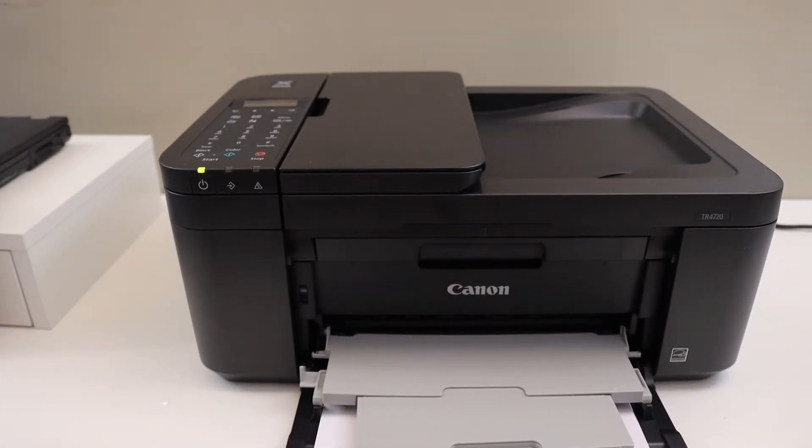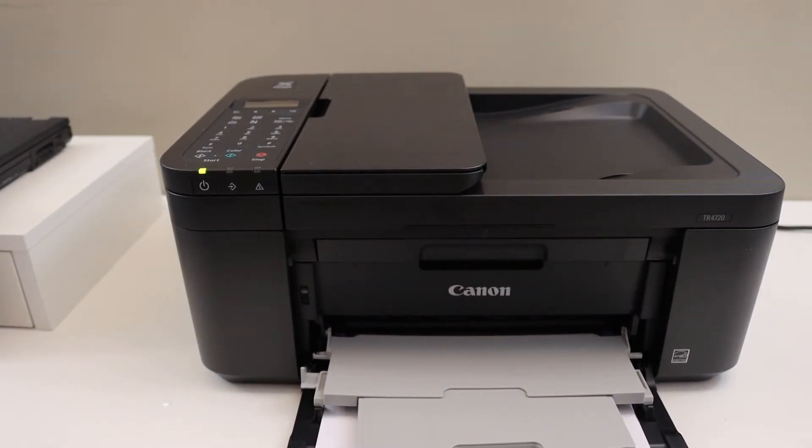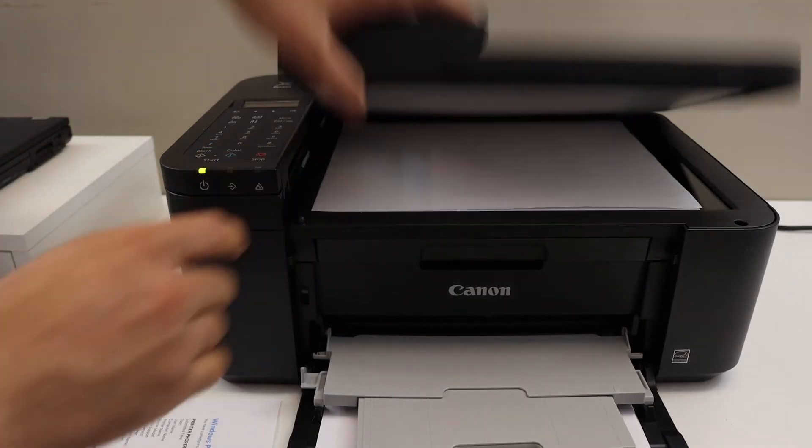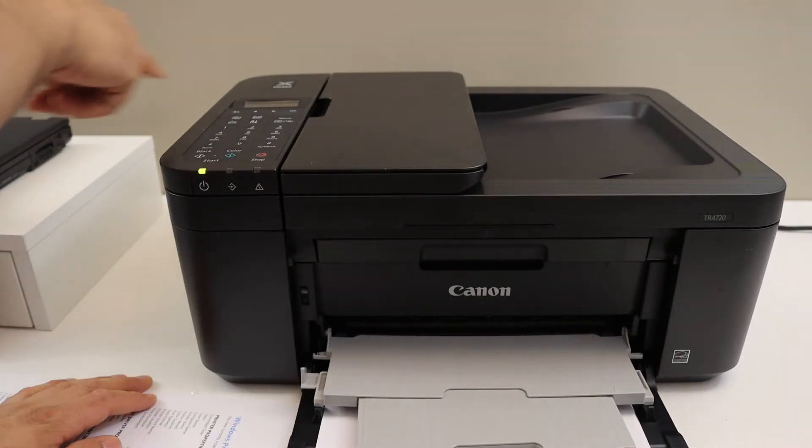So we have activated that. Now we can try and see. Open the top scanner lid, then select copy and start.